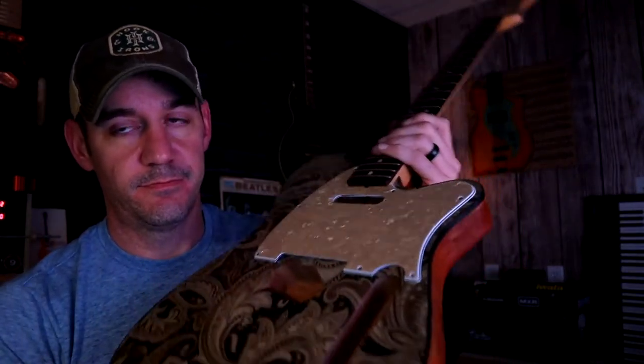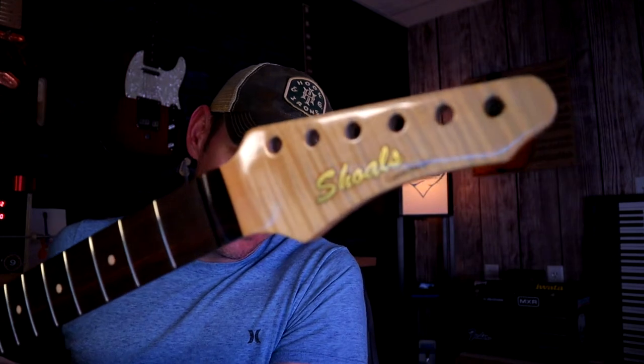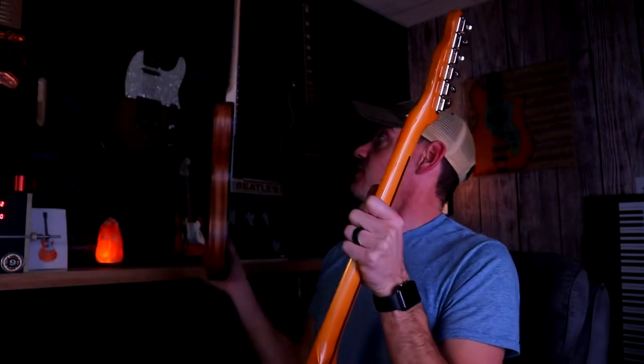This is one that I built — the little paisley top with a flame maple neck. Got the logo on there. And there's that one. It's going to have a B-Bender in it. And this one is too.